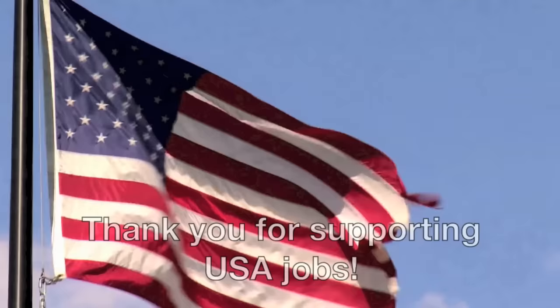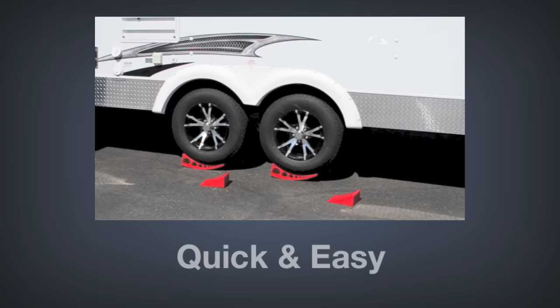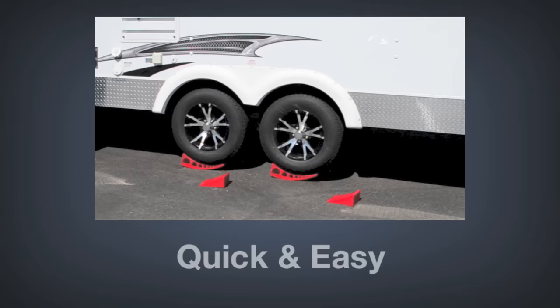And since the Andersen Camper Leveler is made in America, you can feel confident that you're supporting USA jobs. So if you want quick and easy leveling, all on the first try, look no further than the Camper Leveler from Andersen Hitches, available from your authorized Andersen dealer.